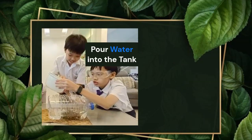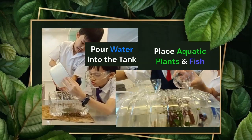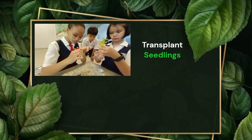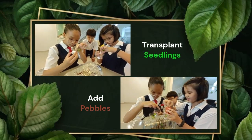Then, pour the water into the tank and place in aquatic plants and fish. We will feed the fish once every day. After that, transplant seedlings in the grow bed bottles and fill the surrounding with some pebbles.